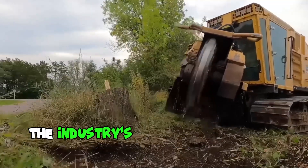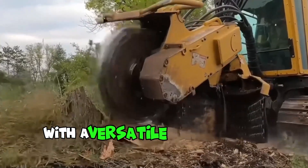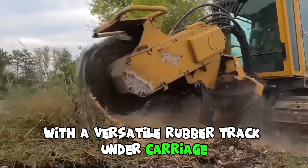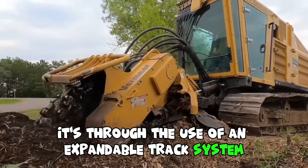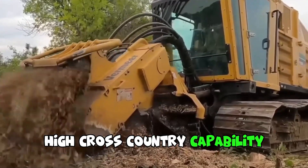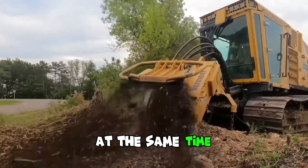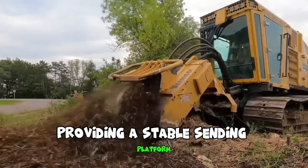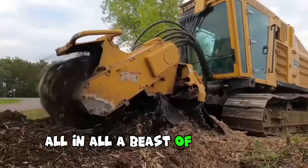You're looking at the industry's best hydraulically operated self-propelled crusher with a versatile rubber track undercarriage. Through the use of an expandable track system, the manufacturer was able to achieve high cross-country capability, minimizing ground pressure and agitation, while providing a stable working platform and exceptional traction. All in all, a beast of a machine.